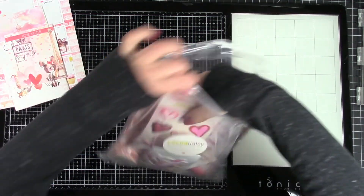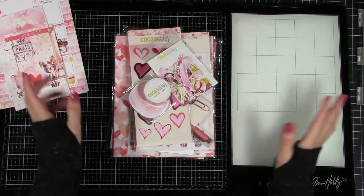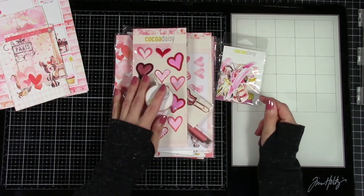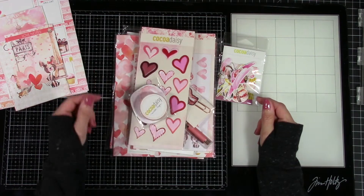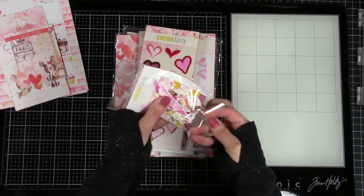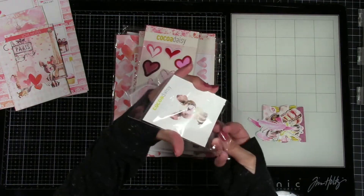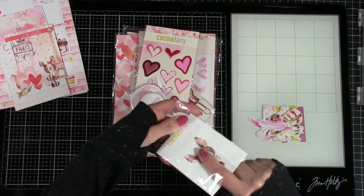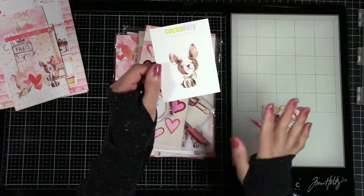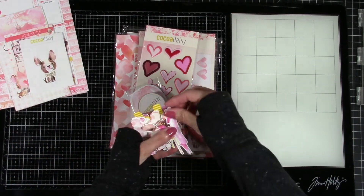Here is all the stuff that comes in the main planner kit. If you have different size planners, when you go on their website and scroll around there are all different sizes — the B6, the A5, the personal, the minis. They've got everything so you can pick whichever you prefer. These are all of the ephemera and the tabs — and even the packaging you can use to decorate. Even with my still-tacky nails I'm so excited!